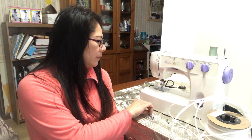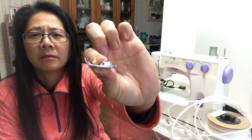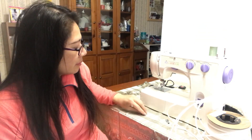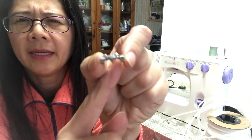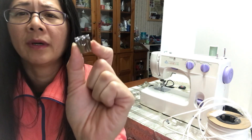I don't recommend using the regular pressure foot — it doesn't work well for making your own piping. This piping pressure foot is the best one. If you don't have it, I recommend getting one. See the two grooves? Mine is a double piping pressure foot. You can buy a single one too. This is only for the regular sewing machine — it won't work on an industrial or mini sewing machine.